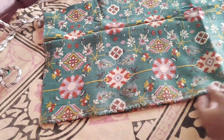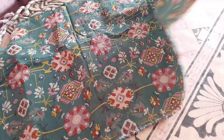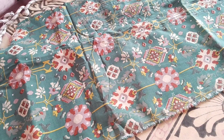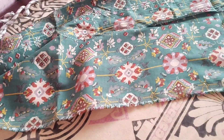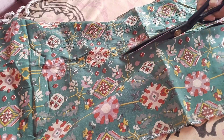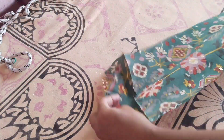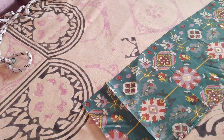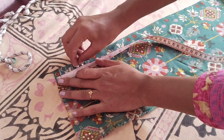We will cut the lining with a normal sleeve pattern. We will cut 3 parts in pleats. We will cut the length, then cut the pleats at half inches.